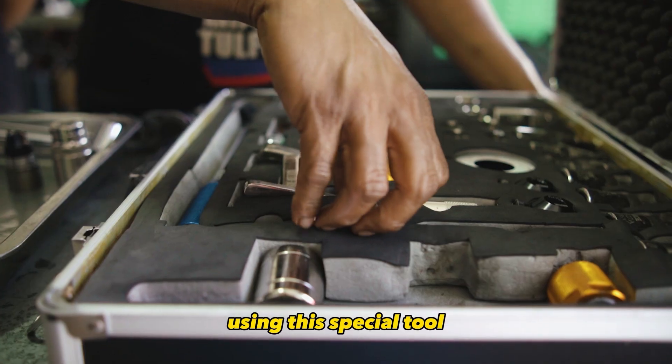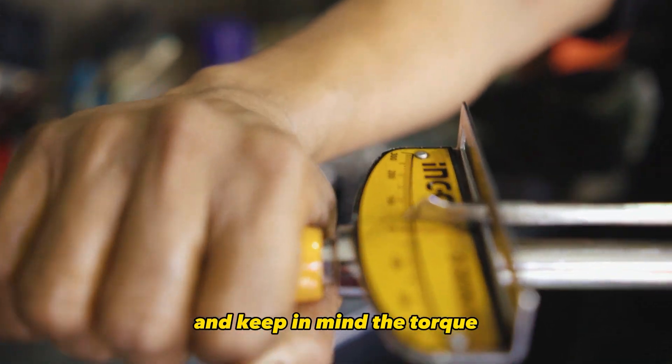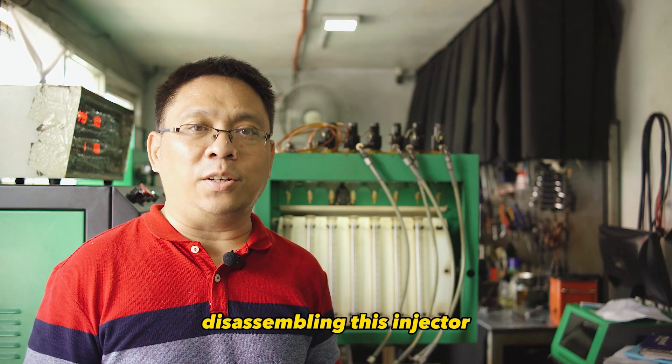Step 4. Using this special tool, remove the tensioning nut and keep in mind the torque. And now, we are halfway through disassembling this injector.